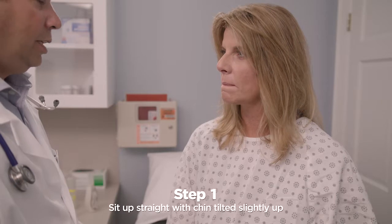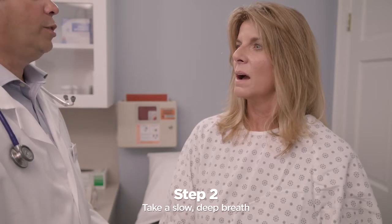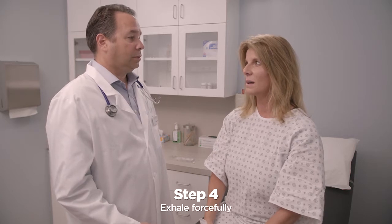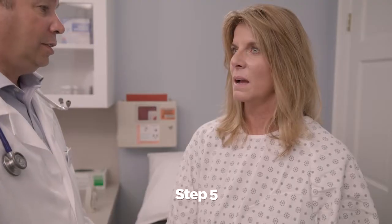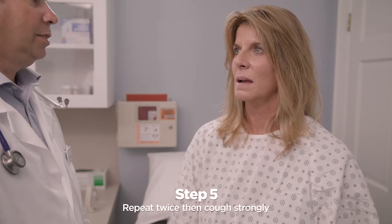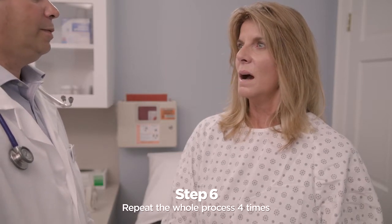Sit up straight with chin tilted slightly up and mouth open. Take a slow, deep breath to fill lungs about three quarters full. Hold breath for two or three seconds. Exhale forcefully in a continuous exhalation to move mucus from the smaller to the larger airways. Huffing is like exhaling onto a mirror or window to steam it up. Repeat this maneuver two more times and then follow with one strong cough to clear mucus from the larger airways. Now repeat breathing and huff coughing four times, or as directed by your healthcare practitioner.